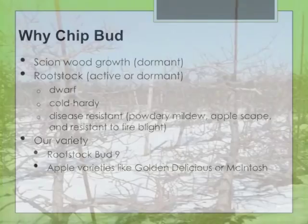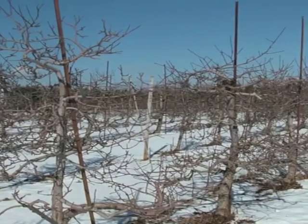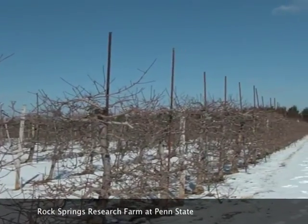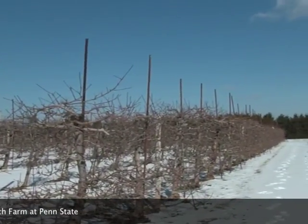The scion wood is a branch that has numerous buds which you'll use to bud onto the rootstock. Unlike with grafting, budding is a more economical use of scion wood. This is the orchard where we collected ours.